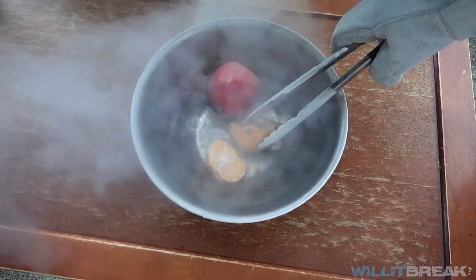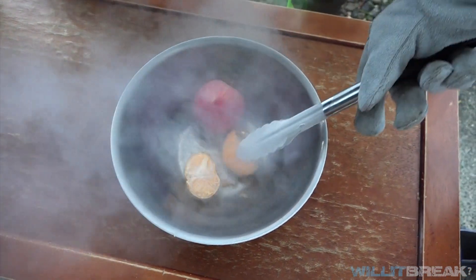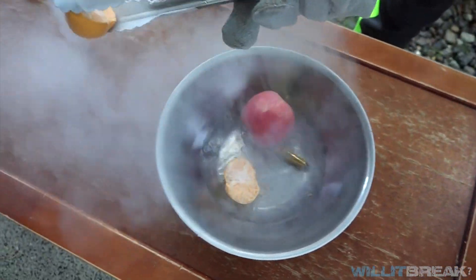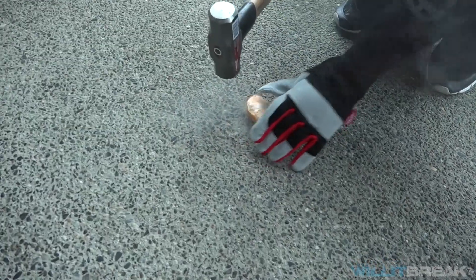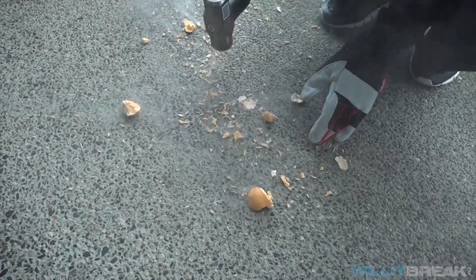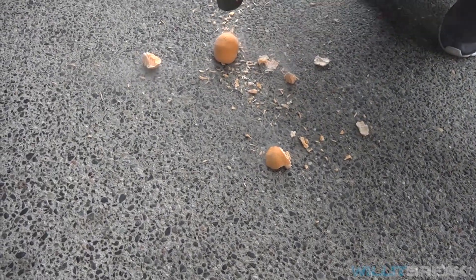Looks like the mandarin completely cracked open. We're gonna quickly flip this over a little bit — it might be cracking open a little bit more. Looks like the mandarin is done. We're gonna now crush these. Wow, like glass — completely. Sounds like glass too.